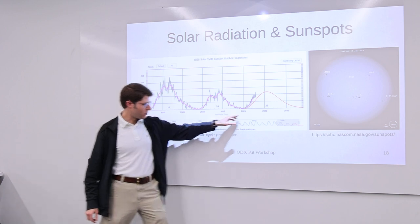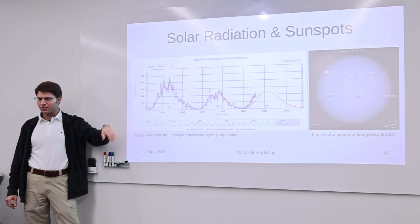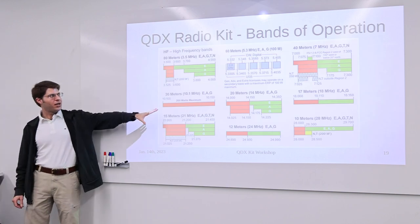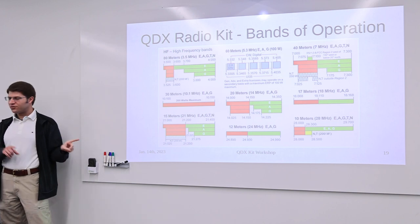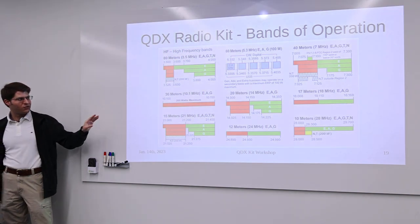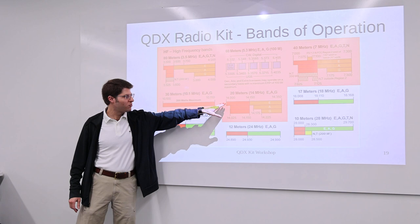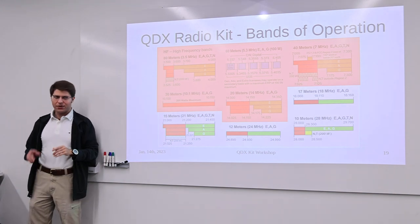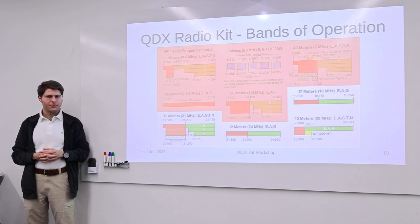The QDX radio can operate in the HF bands. The kits come with filter components tuned to cover the 80 meter through 20 meter amateur radio bands by default. However, if you change some component values in the QDX kit, you can get it to operate over the 20 meter to 10 meter range instead. That second option might actually be better suited to the current near-peak solar cycle, though you definitely need the lower bands near solar minimum. There's a small section of the 10 meter band that technician license holders can use, including the digital communications bands where the QDX operates.